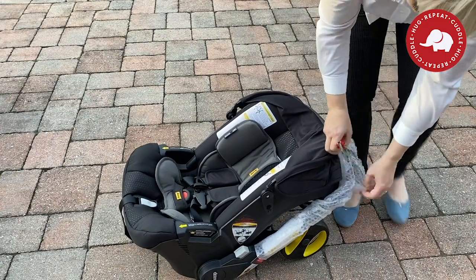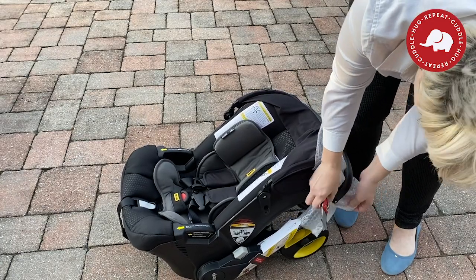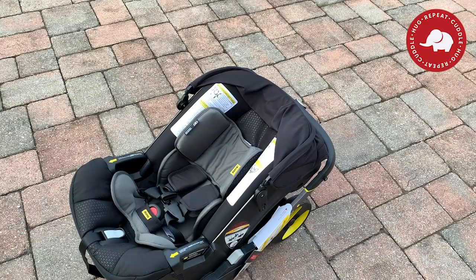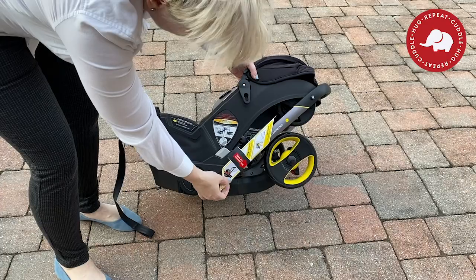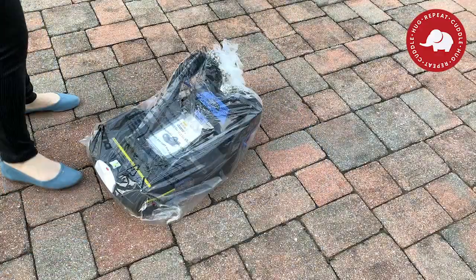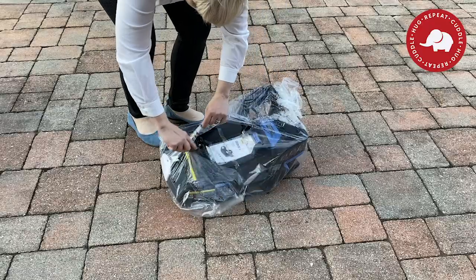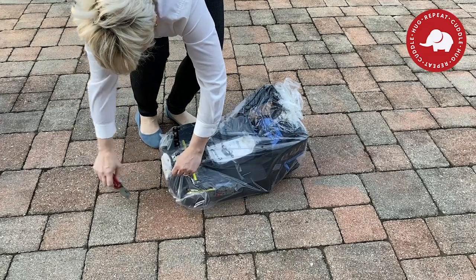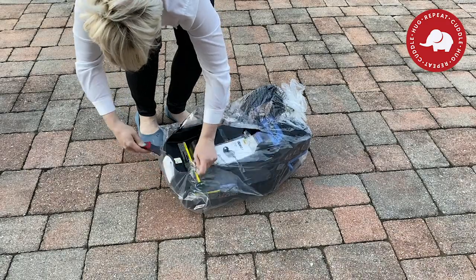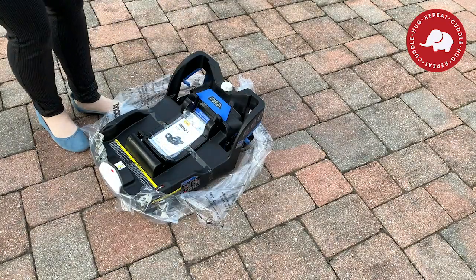A lot of stroller companies just throw everything in the box and you're expected to put it together — they do that to save money in their factories. But I think you're paying enough for the Doona, so they really want to take care of you with that. There is also a seat belt guide on the side showing where to put the seat belt through. Let's open up the car seat base. Please excuse my outside videoing — our shop is actually being renovated right now, so hopefully future videos will be right inside our brick and mortar shop.